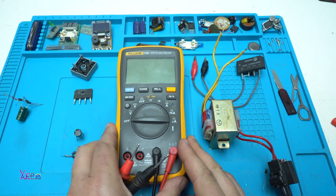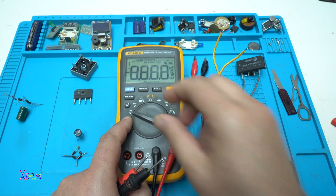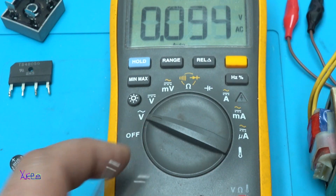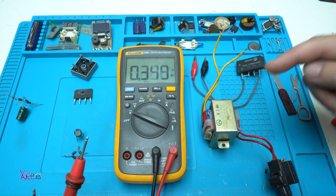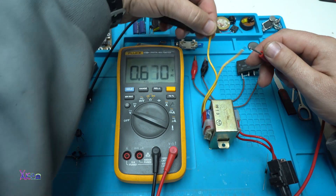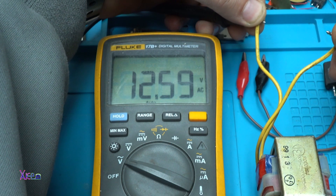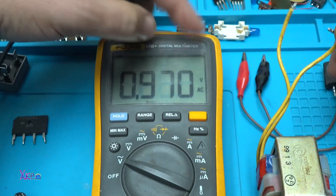Here I have a digital multimeter and I am going to set it to measure AC voltage — alternating current — that this transformer is giving. Now I am going to measure. It is giving 12.6 volts AC voltage, as you can see the sign right here.